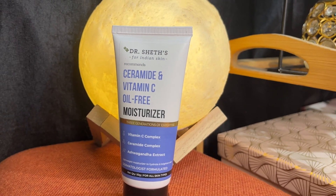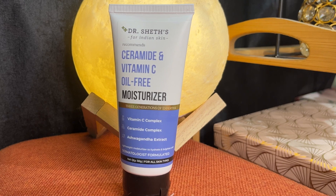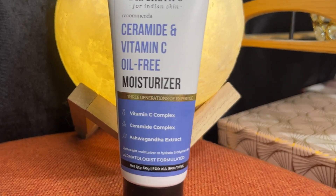Last month, I started using the Dr. Shades brand Ceramide and Vitamin C Moisturizer. This is an oil-free, lightweight moisturizer. I use it day-to-day. It keeps my skin smooth and plump. I don't apply any makeup products — I just want two steps in my skincare routine. I don't use costly products. I use a good product for healthy, glowing skin.